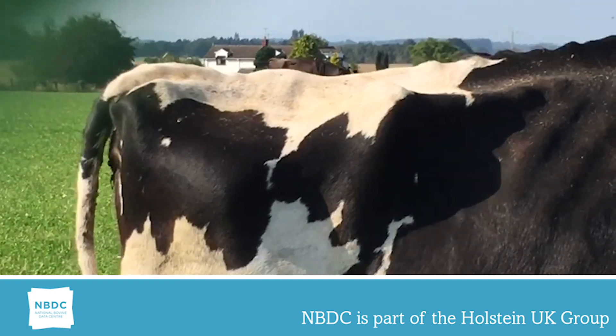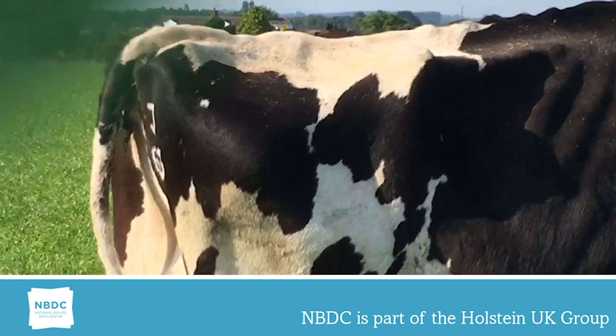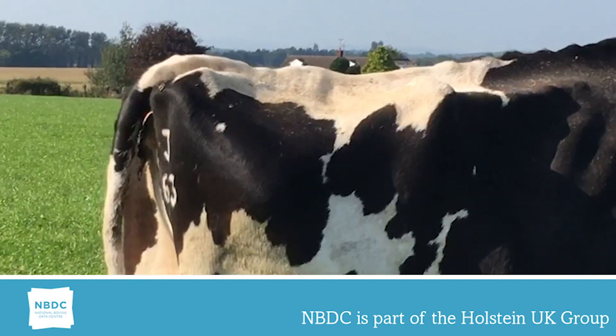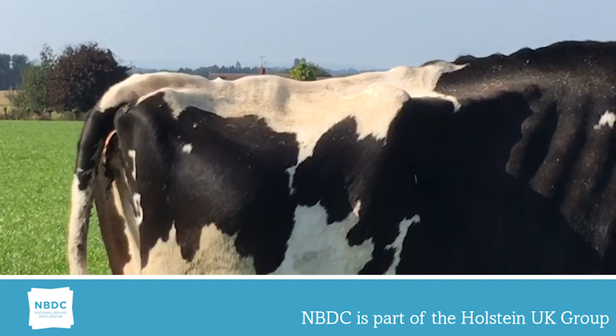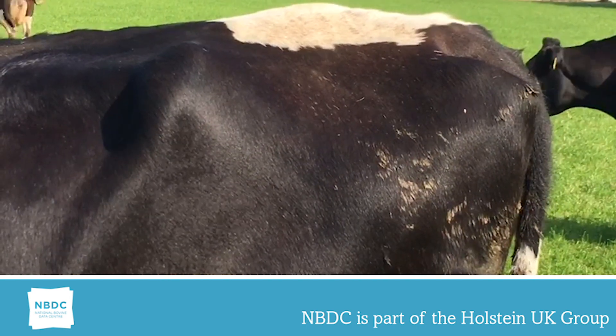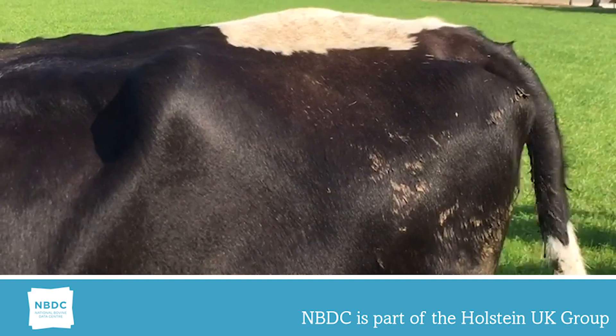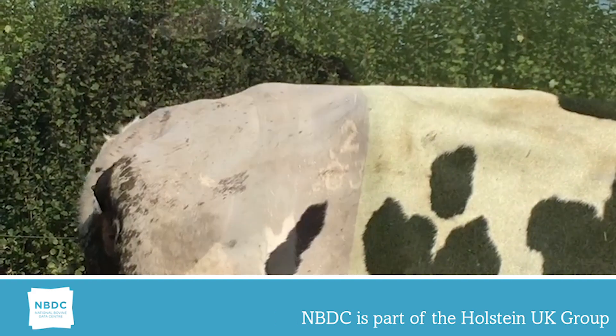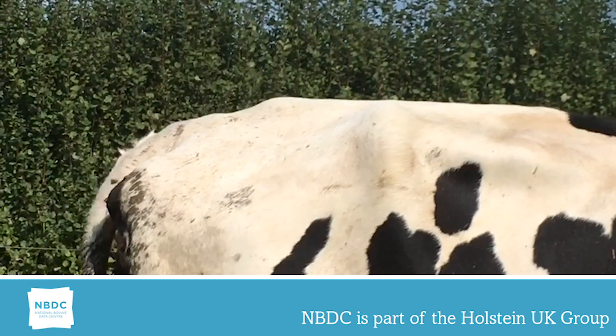This cow has a rump angle of one. Note the pin bone towards the rear of the rump. This cow has the ideal linear of four to five.